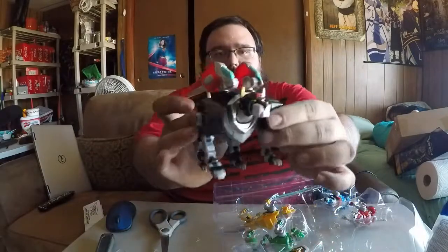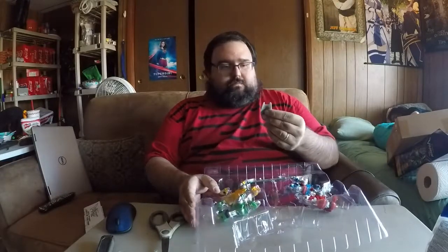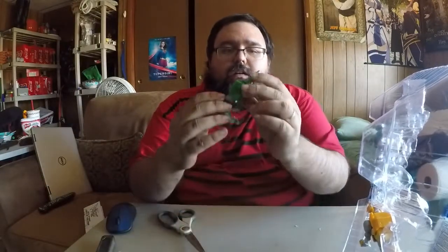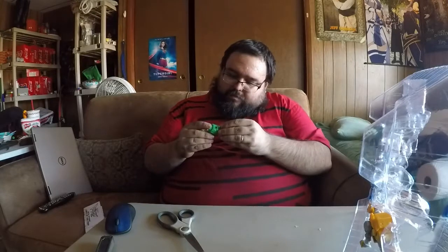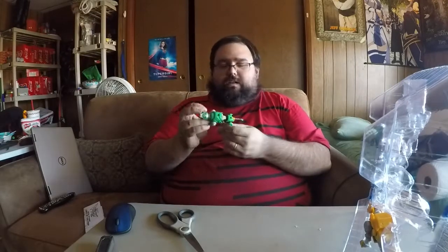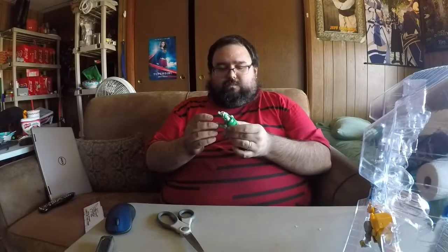First impressions: the joints are very, very stiff, which I imagine is probably a good thing. Black Lion. This video is probably going to be annoyingly long — for me, anyway; for you guys it's going to be short. My favorite of the lions is now freed. Green Lion. And that's a bit wobbly. I'm not sure if it's supposed to be like that or what. But it's just a little bit wobbly. These guys are going to be on display and not played with, so being a little wobbly is fine.